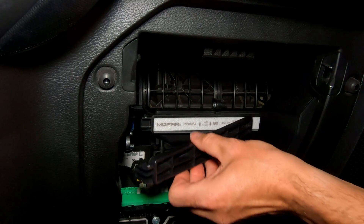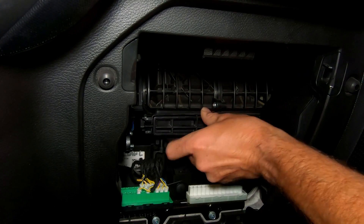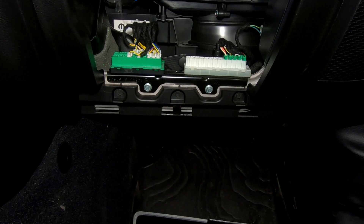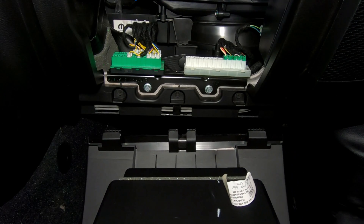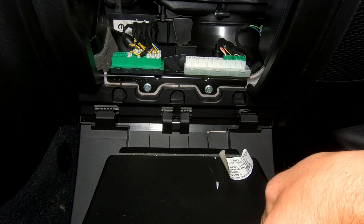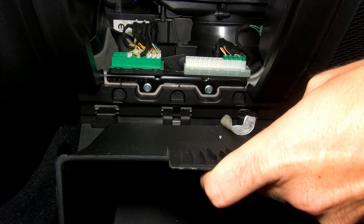Now we just need to put our cabin air filter cover back on — that will just click back into place. Then to get the glove box back on, you'll notice there are these little hinge pivot points at the bottom. You just have to pop it back in and then swing it up.